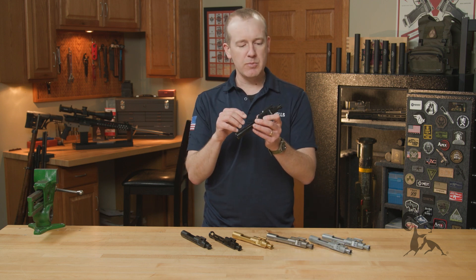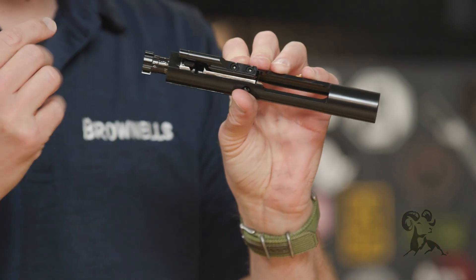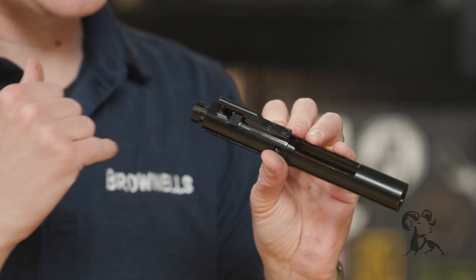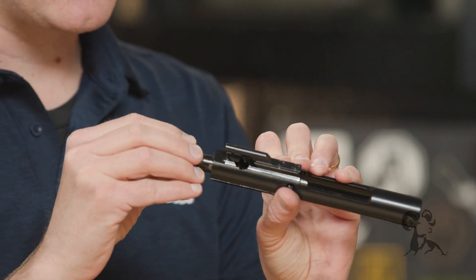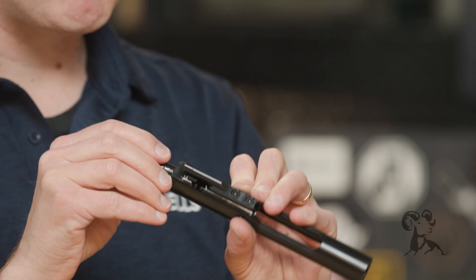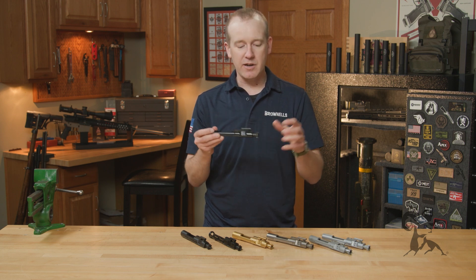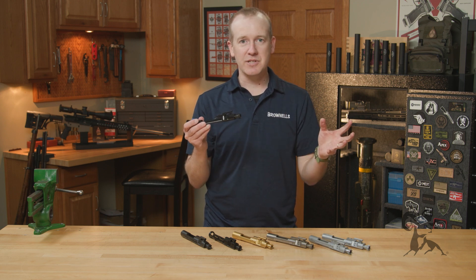One thing that you don't see a lot of people talking about is the cam path. This is probably the hardest part to machine on a BCG, and there is an inspection criteria for it per mil-spec. Our vendor is one of the few that can pass that with their processes. This is what ensures a reliable and functioning AR-15 platform — that unlocking and locking mechanism is controlled by that right there. So that's the Brownells family of BCGs — you can check out a few other options on our website, and I hope you appreciate this update on why you should pick a Brownells BCG.